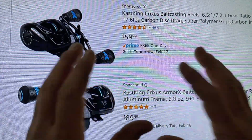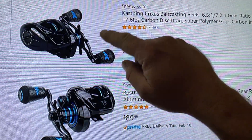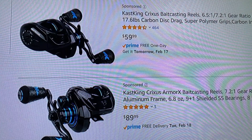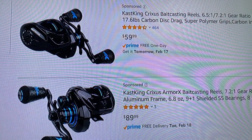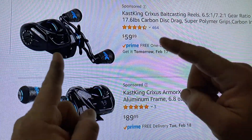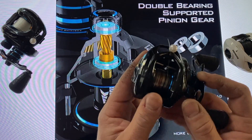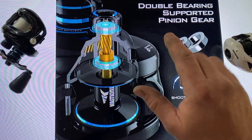Let's get into it and break it down to see what actually separates these reels — from the Glacier White and the Darkstar to the new Armor X. A great improvement you'll see in the Crixus Armor X over other reels in the lineup is a double bearing supported pinion gear. Right here, where your tension knob rides as well as your spool rides, you have a bearing in the tension knob as well as on the other side of the spool to support its movement.